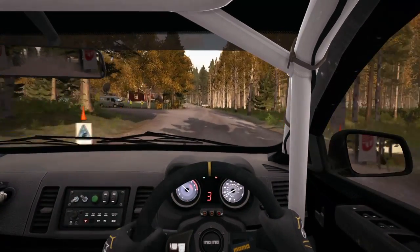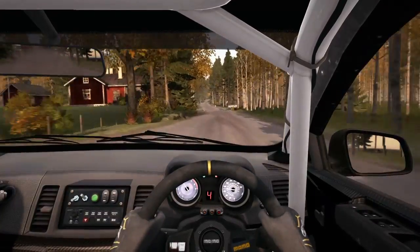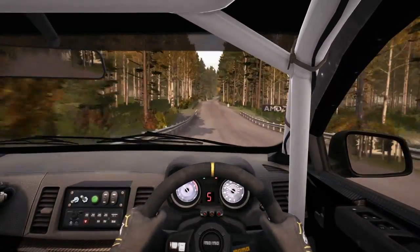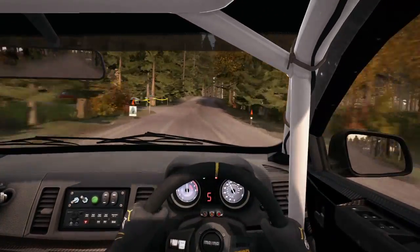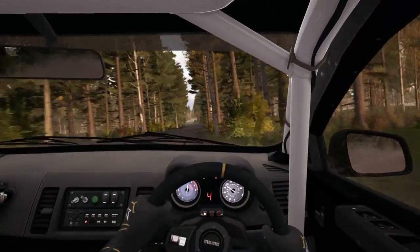Left 6 over 100 past junction. 100 over bridge. Into 2 small crest. 60 past junction. Right 6 times 4 over crest, don't cut. 80, crest up.